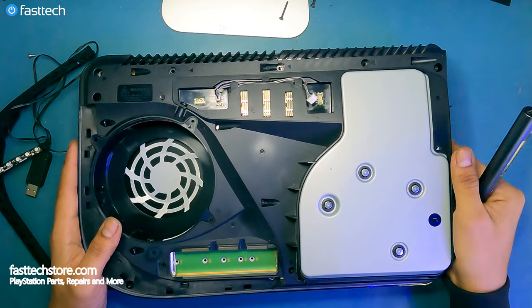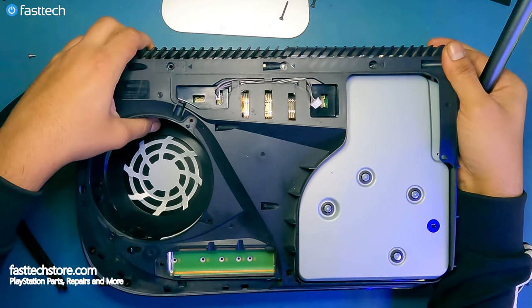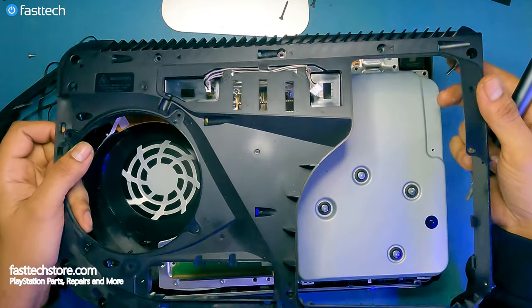Let's remove the SSD cover. There's a Phillips screw here that we have to remove, and there's a washer on it that you must not lose. At that point, I should be able to remove the cover — this piece right here — and it should come off like this.